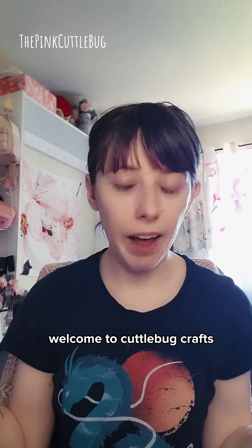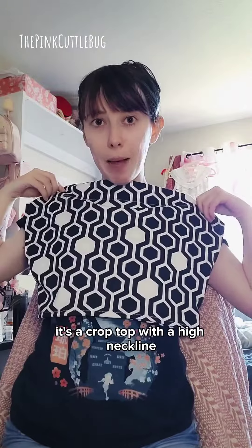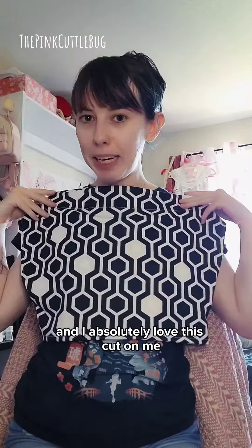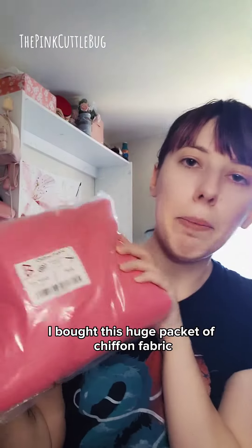Welcome to Cuddle Bug Craft. I don't know what I'm doing, but I have a goal. I have this really cool existing shirt that I bought — it's a crop top with a high neckline, and I absolutely love this cut on me. I'm going to attempt to sew my own version of this in a different fabric.